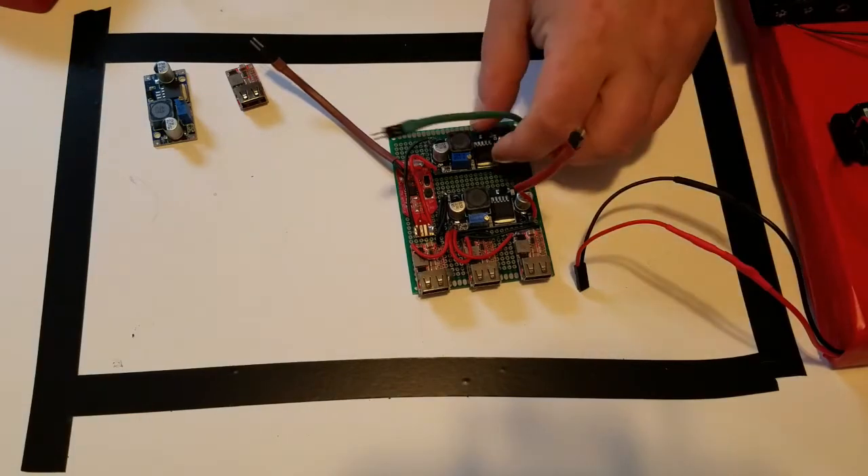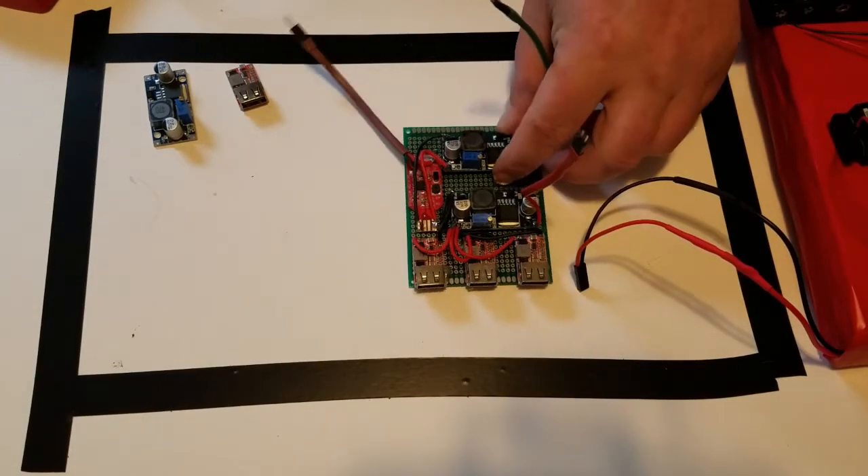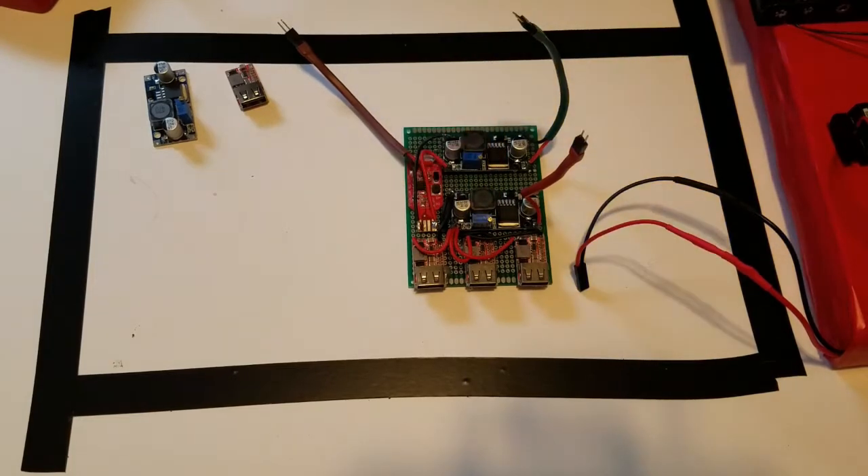Welcome, everybody. Some of you saw the picture of this board on my community page and asked if I could just kind of explain how I put it together and what the general purpose of it is, if it's worth it or not.